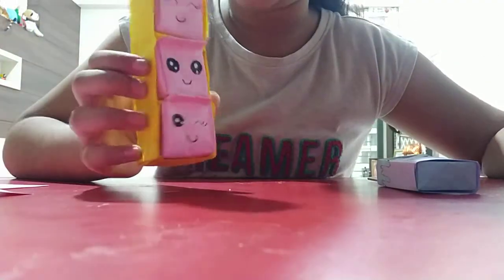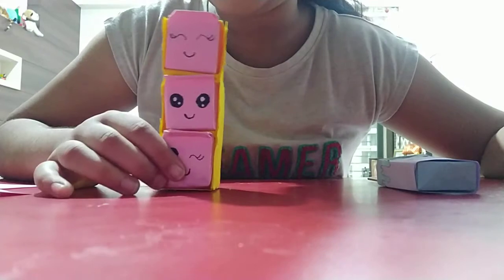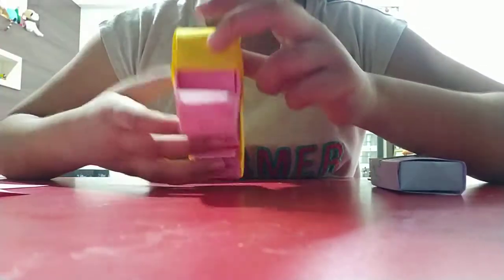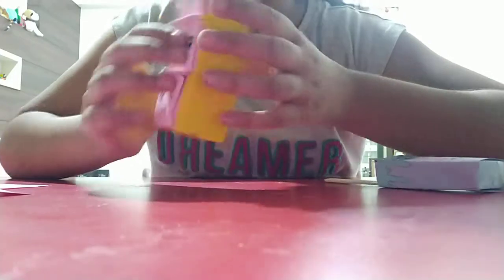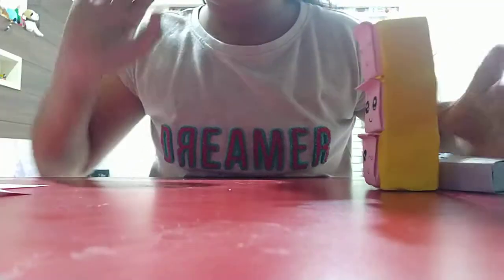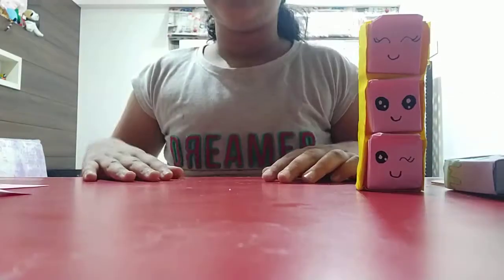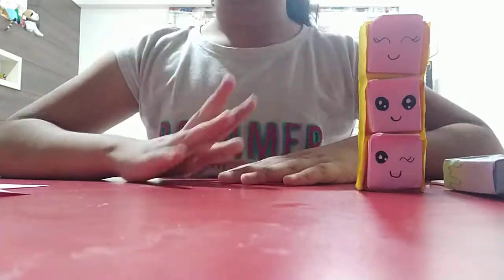My next creation is this drawer. Here are many small little images on it. This is the drawer part. It looks very cool when my camera is like this.